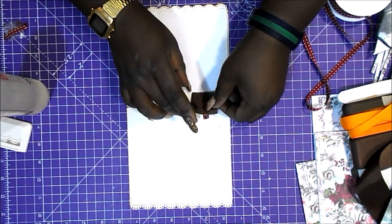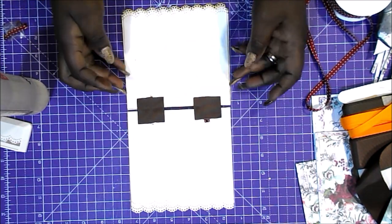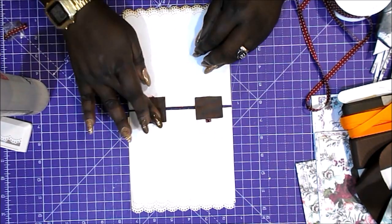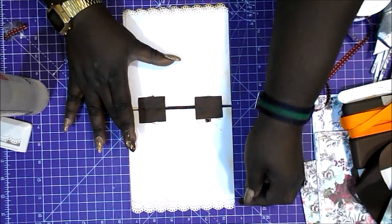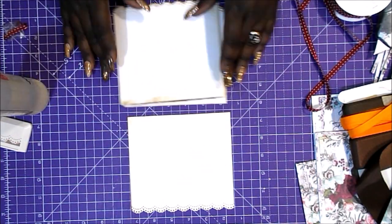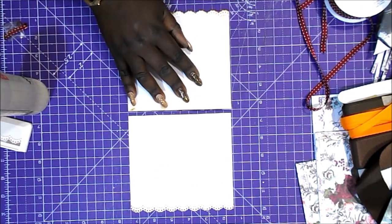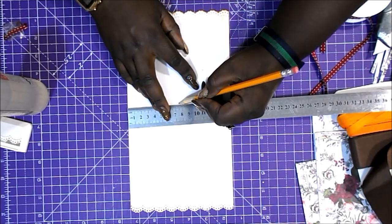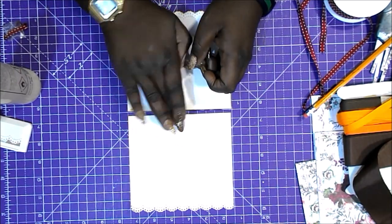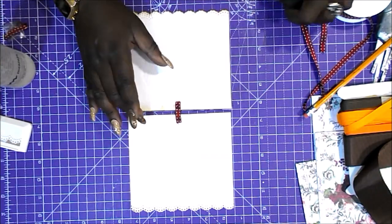En principio se puede utilizar cualquier tipo de cinta, aunque tened en cuenta que el raso se mancha mucho. La tela de algodón es más gordita. La rafia también funcionaría bastante bien, aunque tiene huecos. Un poquito al gusto vuestro. Eso es ir haciendo página a página, teniendo en cuenta que si ponéis muchas páginas, el montón del que sale la cinta está más alto. Eso hay que tenerlo en cuenta a la hora de poner la siguiente página, pero es cuestión de práctica y es súper sencillita.